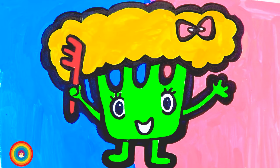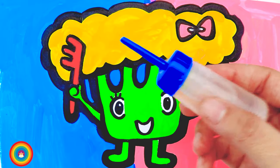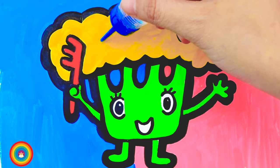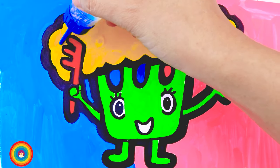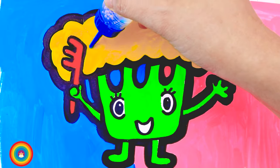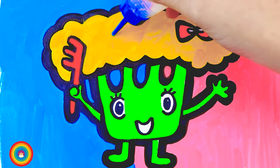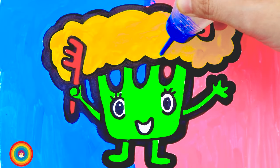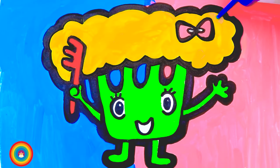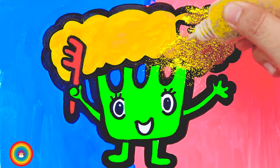So cute! Now it's glittering time! Let's get some glue on her hair. And now it's time to put some little glitter on the hair.